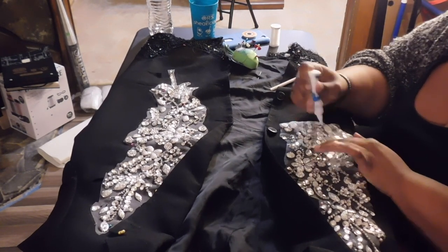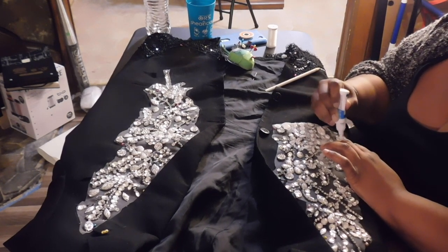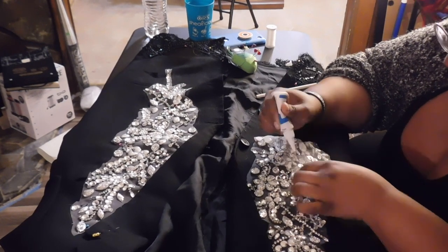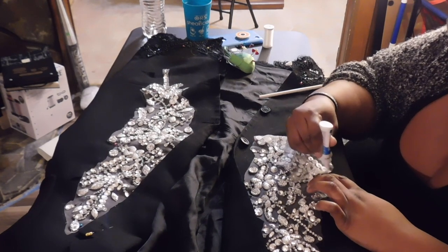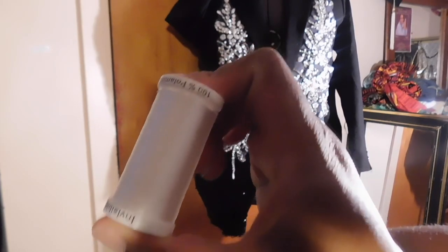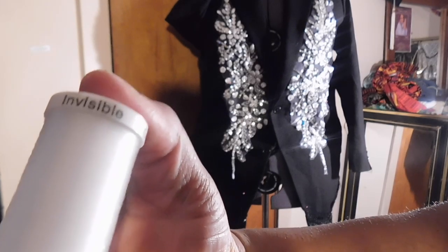I am gluing down the stone and sequin parts of the appliqués, not the mesh itself. The no-sew fabric glue does dry white and will be visible against the black fabric. So I go in with some invisible thread and firmly secure the appliqués down to the blazer — the glue works, but for long-term wearability you need to hand-tack the appliqués at least around the bigger stones and the perimeter of the smaller stones. This part gets tedious but it's important if you want your appliqués to last on your blazer or jacket.